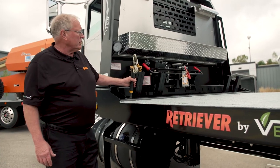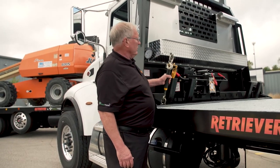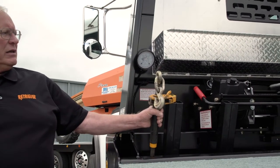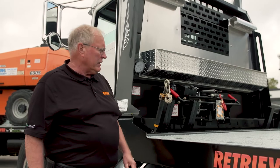This also has a chain-binder storage rack on the front. This is a real convenience for the drivers — they really like it. It keeps their binders handy, it's quick to use, quick storage, and saves them a lot of time.